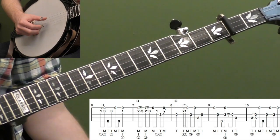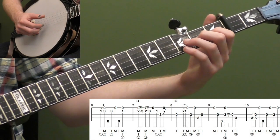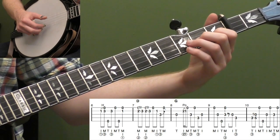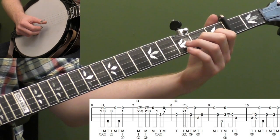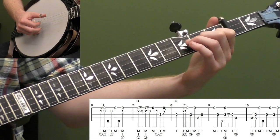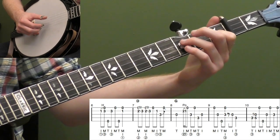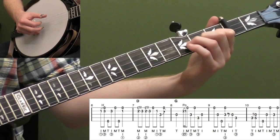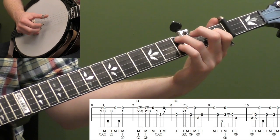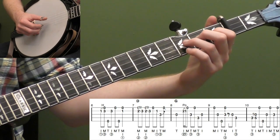Then measure eight — open third string. This is a little lick that gets us into the next part. Hit the open third string, go up with your index finger on your right hand — you could also use your thumb — and do a two-one pull-off on the second string. Then hit the open first string. Then basically walk down the notes: third fret, open first string, third fret fourth string, open third string.